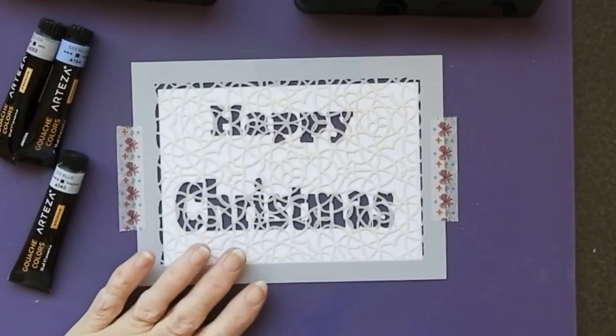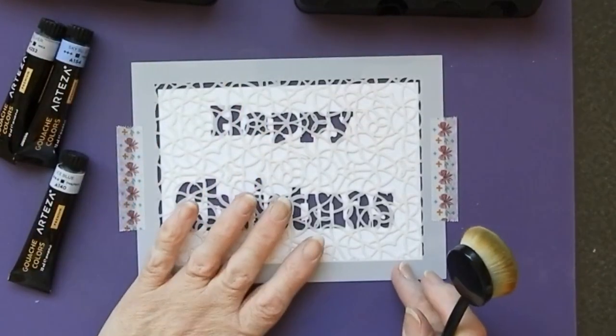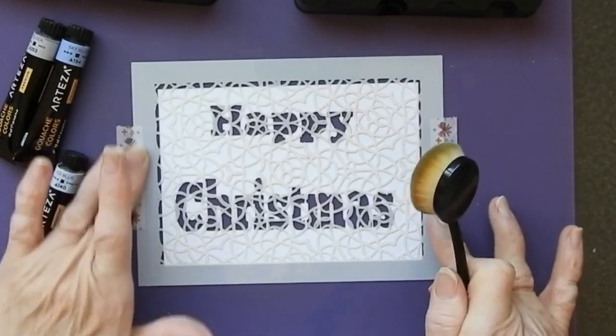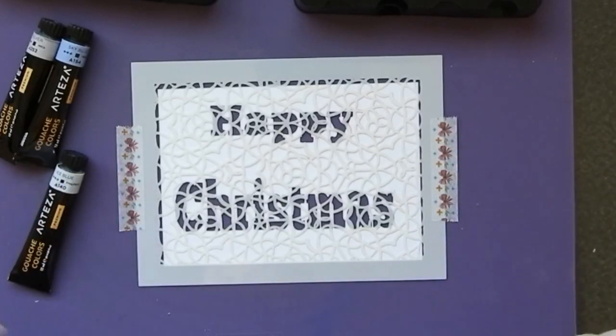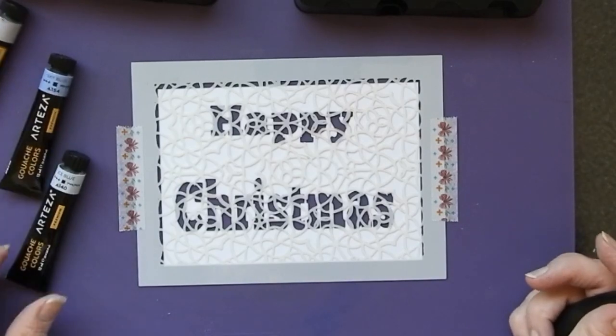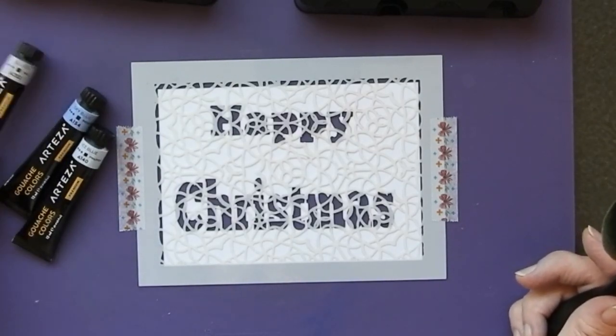The card I'm going to do today — I've got my front panel underneath this stencil and it says 'Happy Christmas' as you can see. I've just taped it down onto my silicone mat and I've got three colors I want to use. I want it to sound cold and frosty looking, so I've got ice blue, sky blue, and silver.